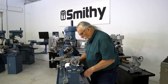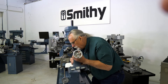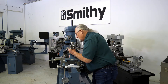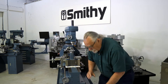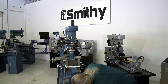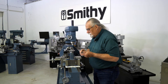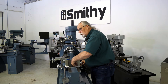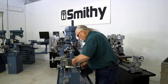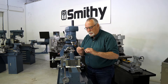We're going to take this tailstock off with the lock unlocked. You slide it right off. And did you hear that noise? It's right down here. There's the gib for the tailstock. Now, most anybody's going to spot that gib, but what they don't spot is if this little bitty pin right here comes out.